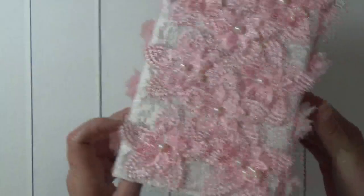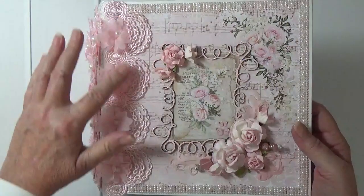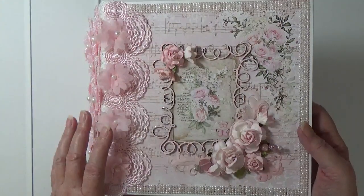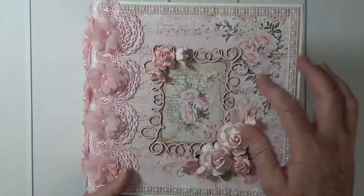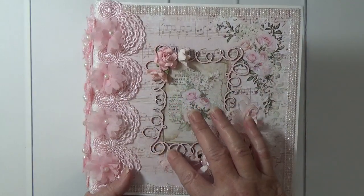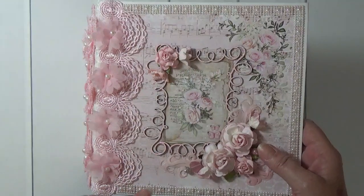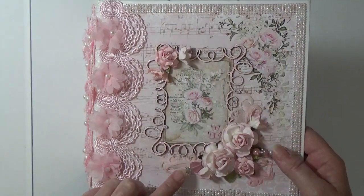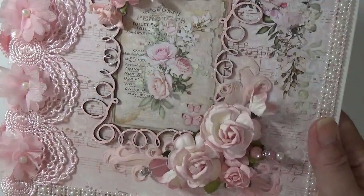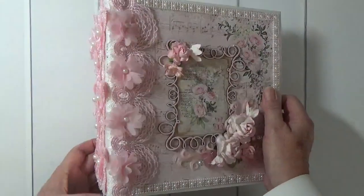Here's the back. On the cover I have some really pretty pink trim with some chiffon flowers, and then I took one of the images from the collection. This is a chipboard frame which I embossed in pink, and then I've got some wild orchid craft flowers, some feathers, and a few stick pins. Then I put pearl trim around the edges.